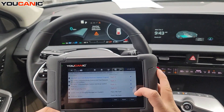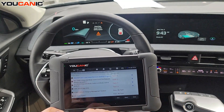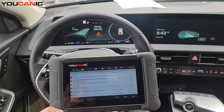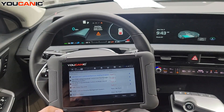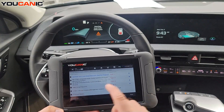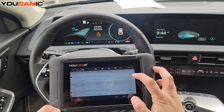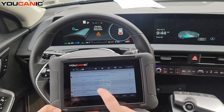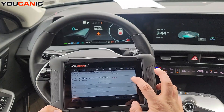You can see we have quite a few fault codes. We have codes in the ABS control unit, the integrated body control unit, and the tire pressure monitoring system, as well as a couple of other control units. You can click on any of these to see whether the fault codes are active or stored.